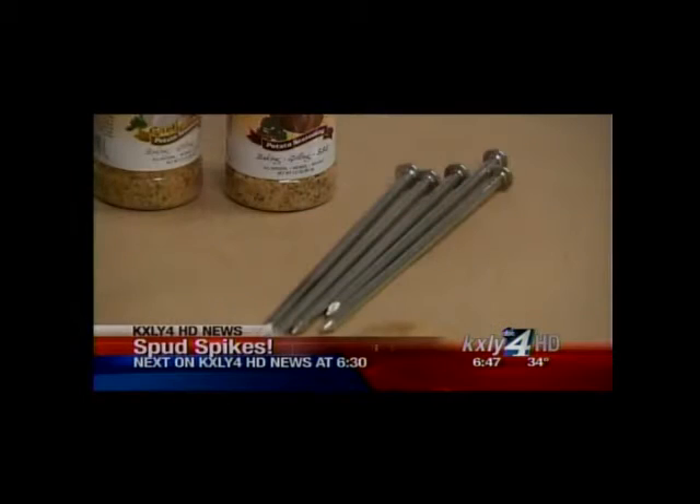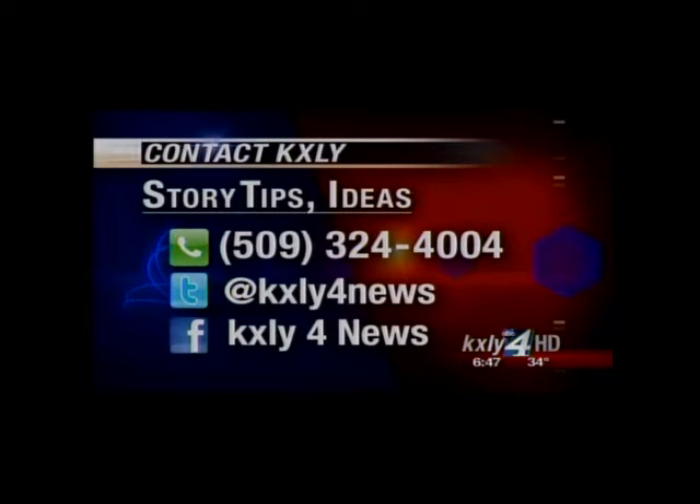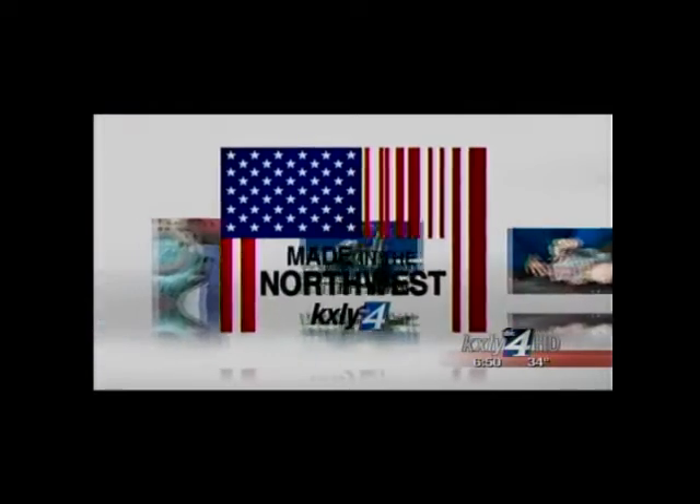Looking for a better way to bake a potato? Look no further than Spokane. Made in the Northwest introduces us to spud spikes. Have you ever wanted to cook a better baked potato and do it in less time than it takes in a normal oven? A former Spokane contractor has made that his mission. He's created the spud spike, and it's the focus of tonight's Made in the Northwest.